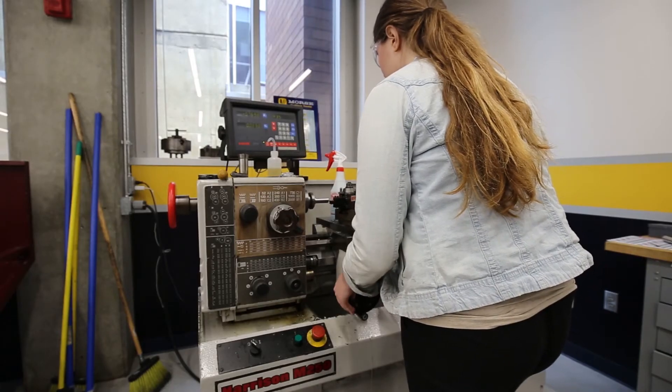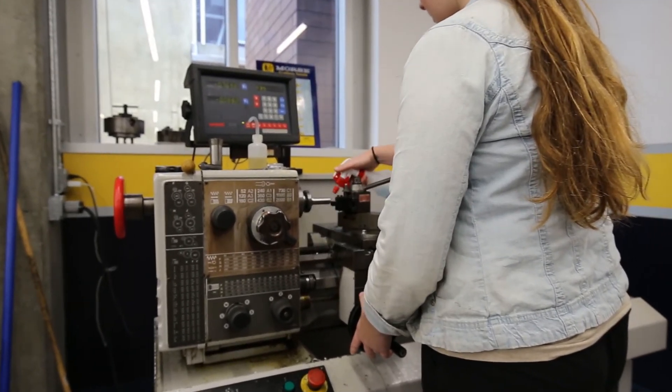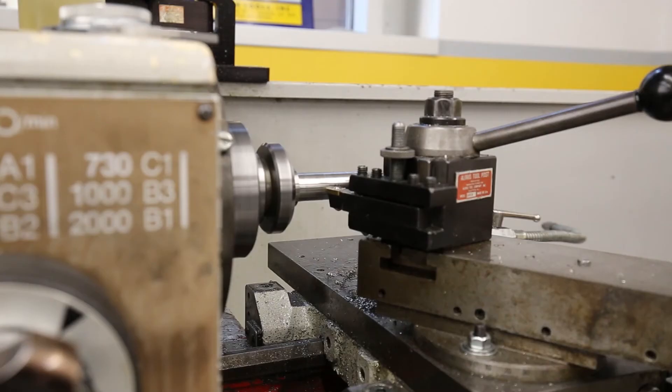In the machining mall we also work with lathes. Here I'm turning down the diameter of a 1 inch piece of stainless steel for a graduate student's research project.